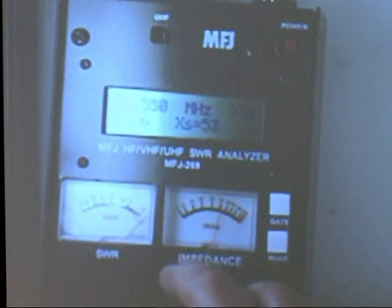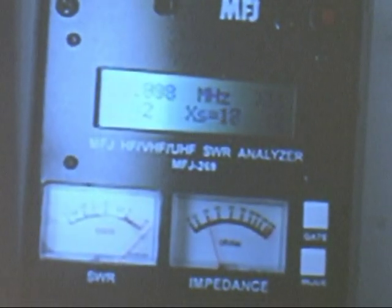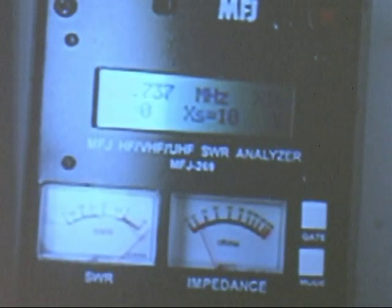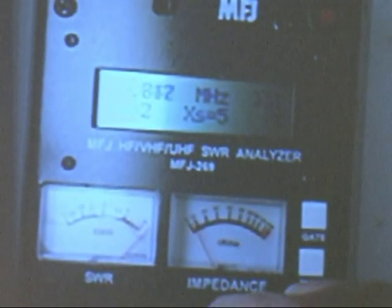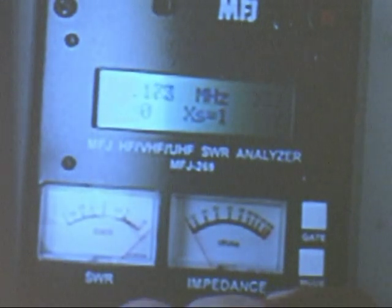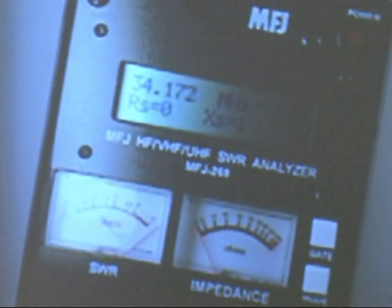Keep going. Did I pass it? Let me go up. Keep going. That's about it. That's pretty good — the self-resonant frequency of a 220 picofarad silver microcapacitor that we read as 223 picofarads.